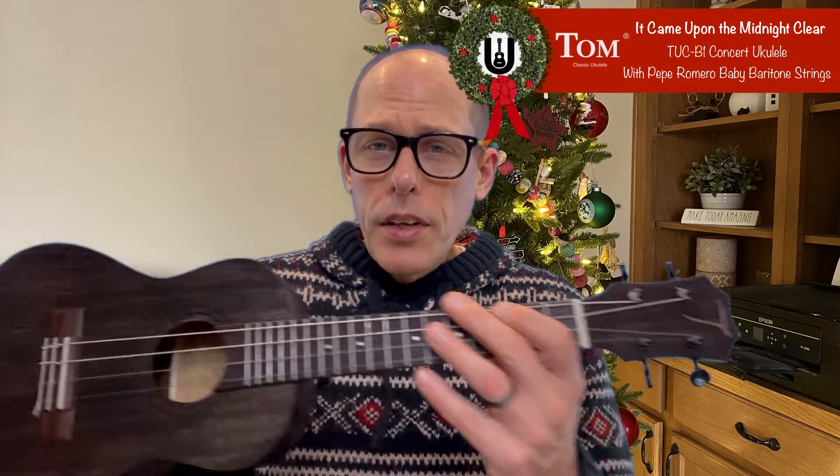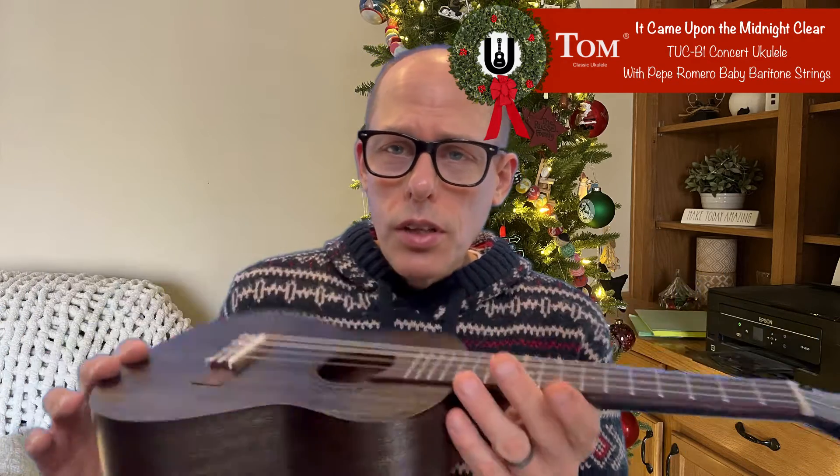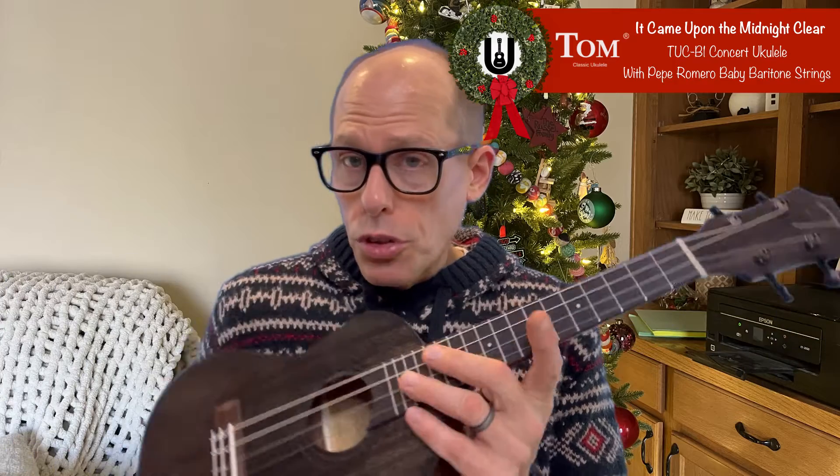For baritone, I'll be using this — it's a Tom concert ukulele with baby baritone strings on it.